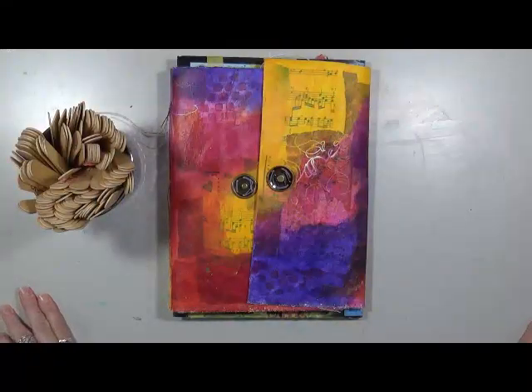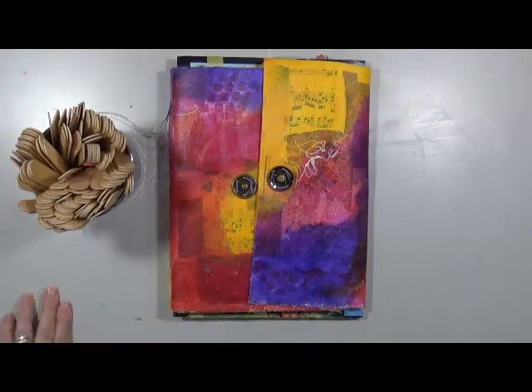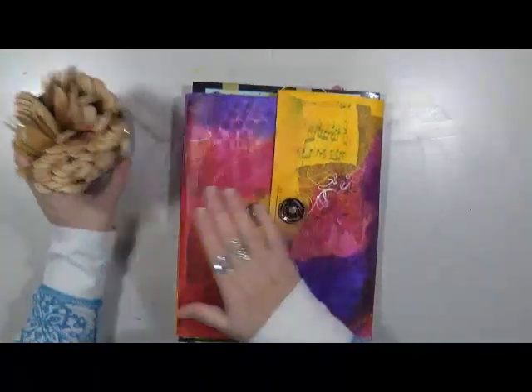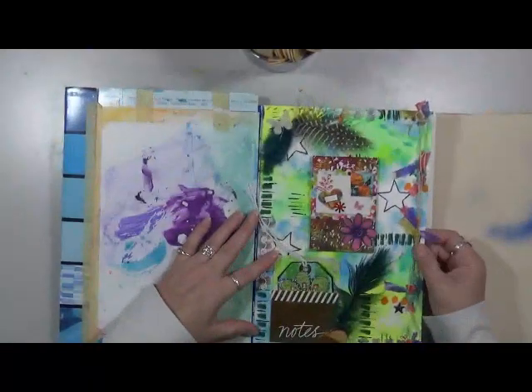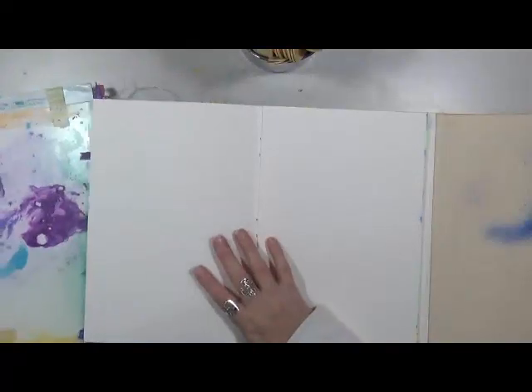Hey guys, Cindy here with my Oxy Endeavors. How are we doing today? I'm doing okay, still in my squeaky chair as you can hear. It's time for Pick Ten! I really enjoy doing these — they're just so much fun. You never know where it's gonna end up, and I think that's what's so fun about it.